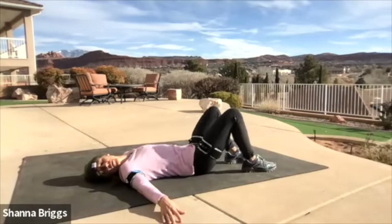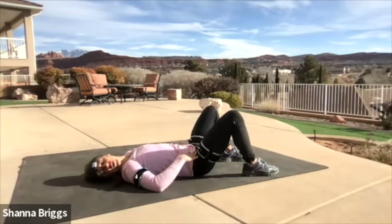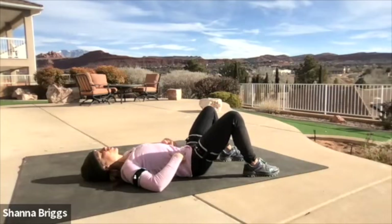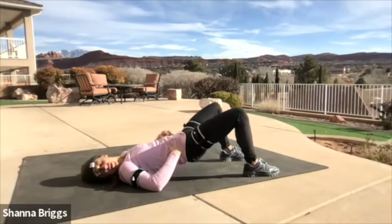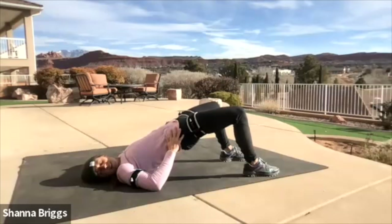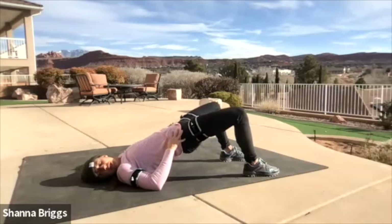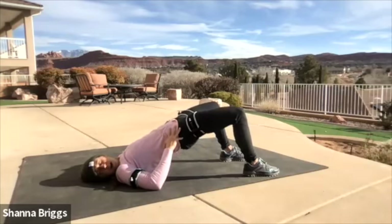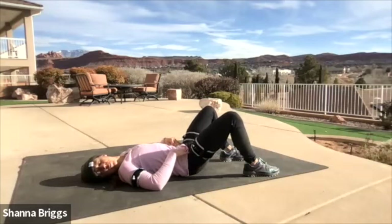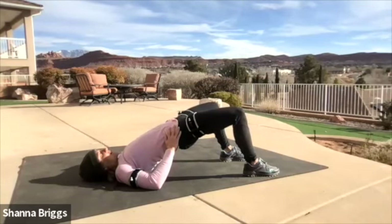Now get ready for round two of bridges. Feet about hip width apart, hands either on the sides of the body with palms down or gently resting fingertips on the front of the hips. When you're ready, draw that belly back and in, push that low back into the floor, then push through the feet and gently raise those hips up. See if your body wants to go a little bit higher on round two — knees push wide. Try to find that big toe, push it into the floor with the heels as the knees drive wide. Breathe in as you lower the spine and hips back down, and breathe out through the mouth as you raise everything up.